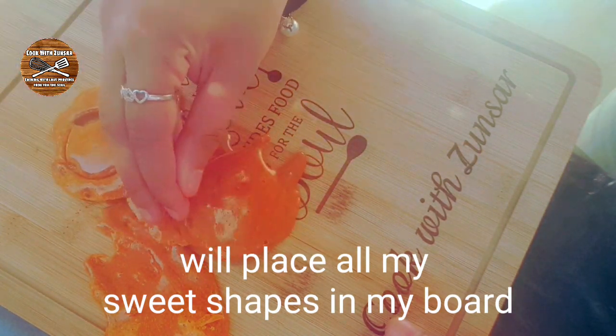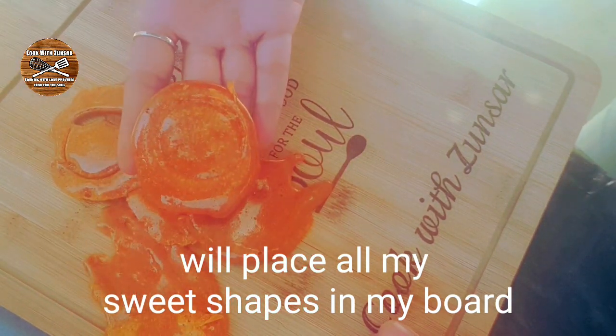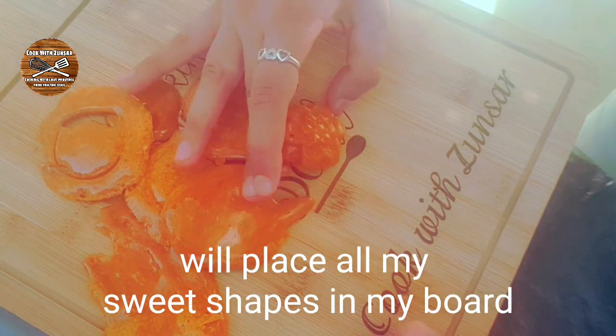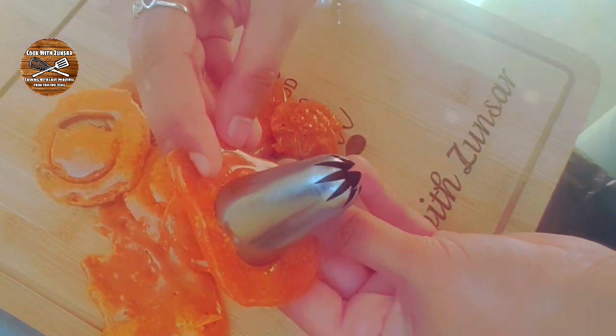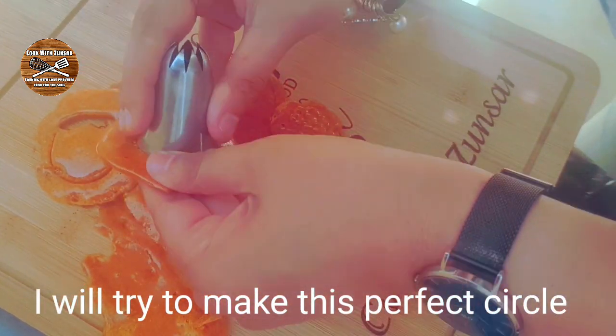I'm going to place all my honeycombs on my board so I can take a beautiful picture of them. I will try to play the Squid Game again, so let me try to make a perfect circle — oops!